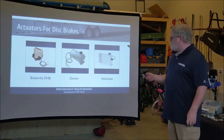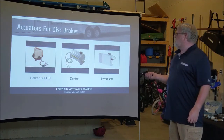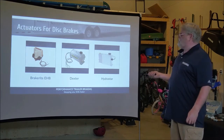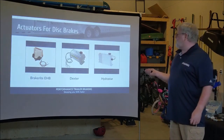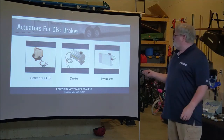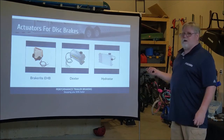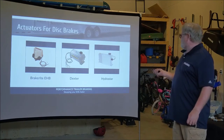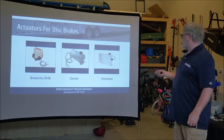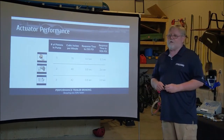Let's talk about actuators. The Titan Brake-Rite EHD actuator is the one we use. Here are the three actuators on the market: the Titan/Dexter EHD actuator, the original Dexter actuator, and the Hydrostar actuator. The Hydrostar is what Lippert and Morbide use when they do disc brake installs. The EHD actuator has five pistons where the other two have three, so it's pumping at a higher pressure.